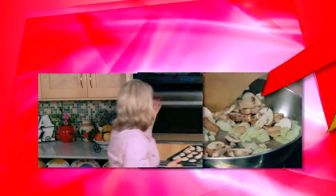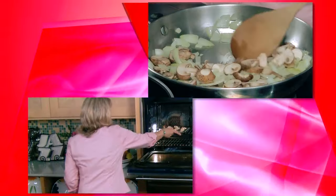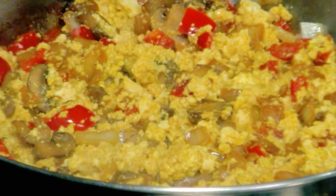Now we're going to get started with the main dish of our brunch — my no-egg scramble. I actually made this for my husband a while back, and he said, "Gee, I didn't know we were eating eggs." And we weren't. That's how much like eggs this dish looks and tastes.